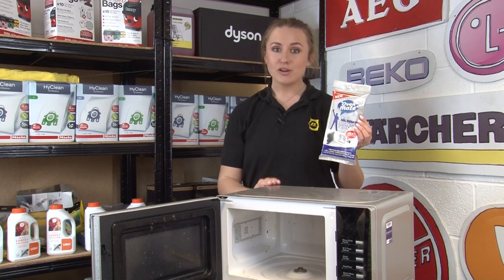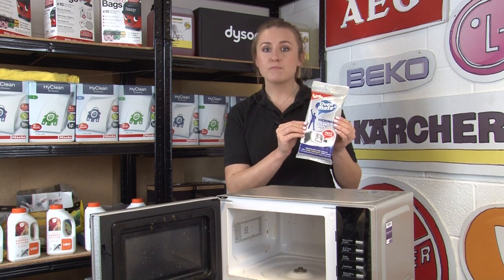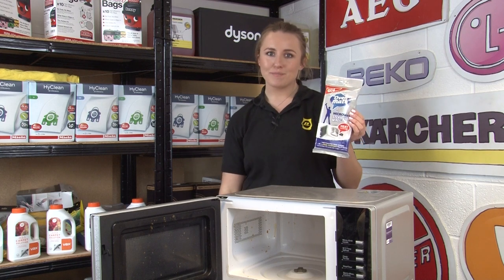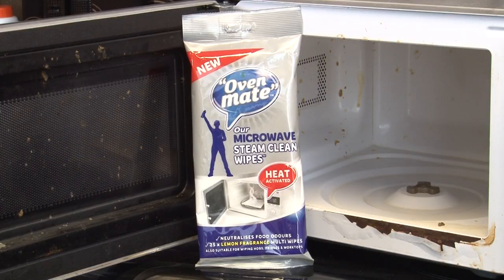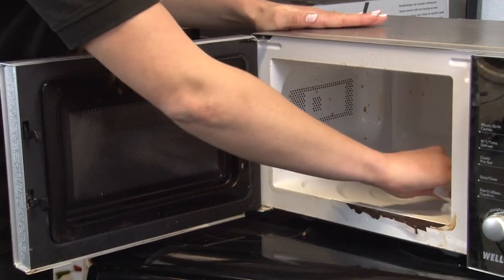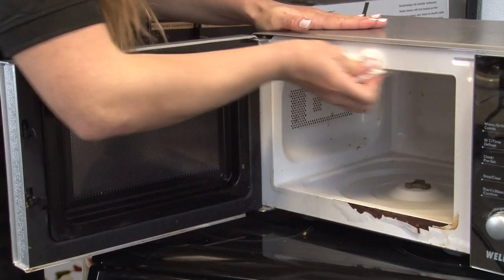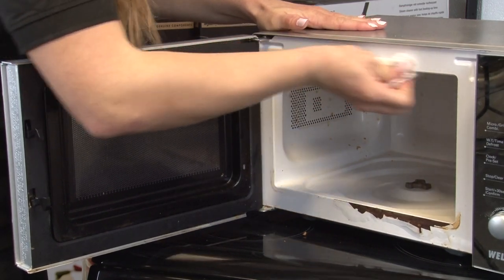Up next we have an easy clean for your microwave too. The OvenMate microwave steam clean wipes remove burnt on food with just one wipe. They come in a pack of 25 with a lemon fragrance to leave your appliance smelling fresh. They can even be used on fridges, hobs and worktops too. They have been formulated to work with the power of your microwave to clean, disinfect and deodorise. With antibacterial properties, you also get no nasty bacteria left in your microwave afterwards.